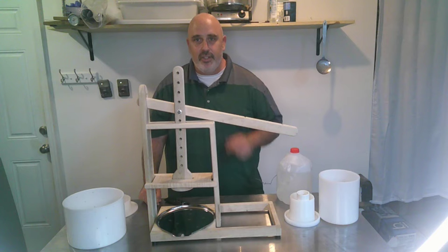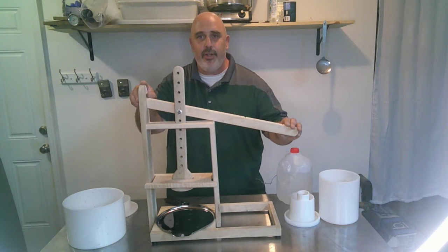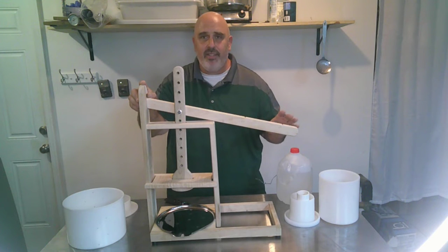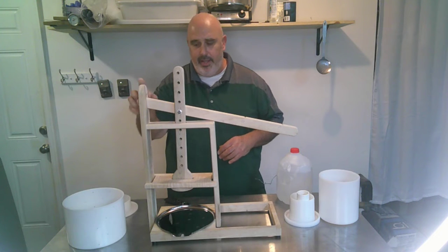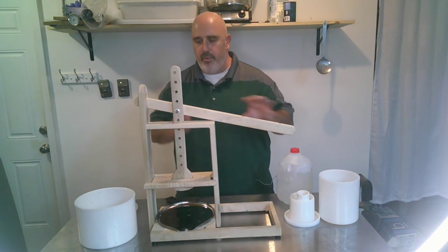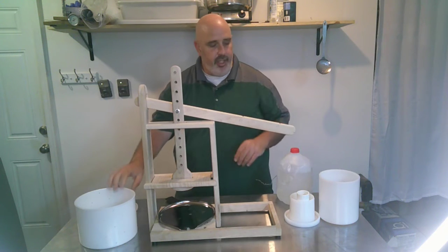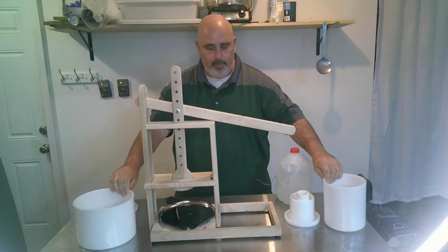Welcome to Cheeseology with Adam, the cheesiest channel on YouTube. I'm Adam. Today I'm going to be taking you through how to use a Dutch style cheese press. Here we have a drain pan — this is where your cheese form would sit, depending on what kind of cheese you're making and how big.